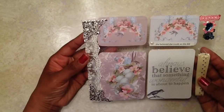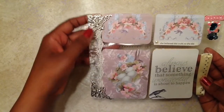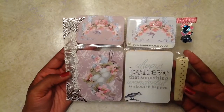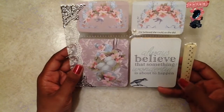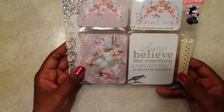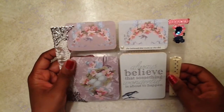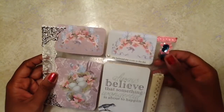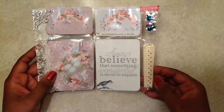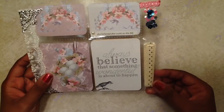I used the Tilda paper here and added some really pretty trim — one of my favorite trims. I added metal embellishments to give an extra touch to my little mini pocket letter. I have some die cuts from the Tilda paper, and this sentiment says 'always believe that something wonderful is about to happen.' The top part says 'she believed she could so she did.' I added a little pearl, some sequins, and sealed it with some trim at the top.